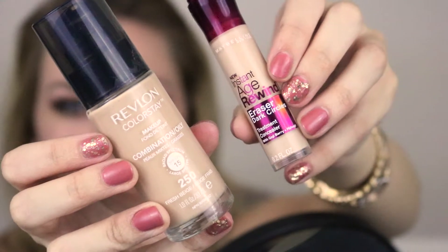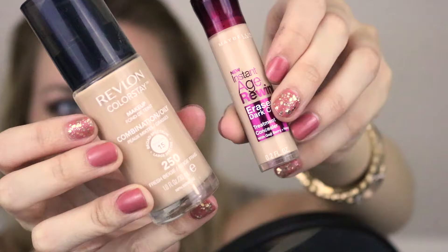For more coverage, I'm using two drugstore products: Revlon Colorstay Foundation and Maybelline Age Rewind Concealer.